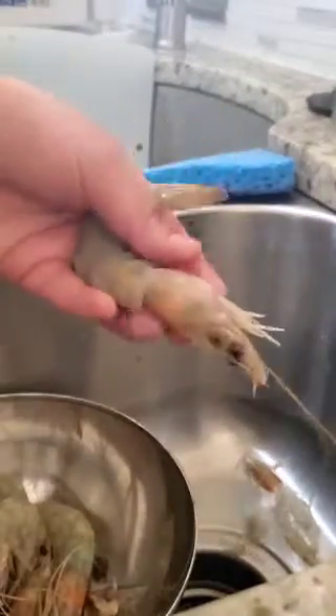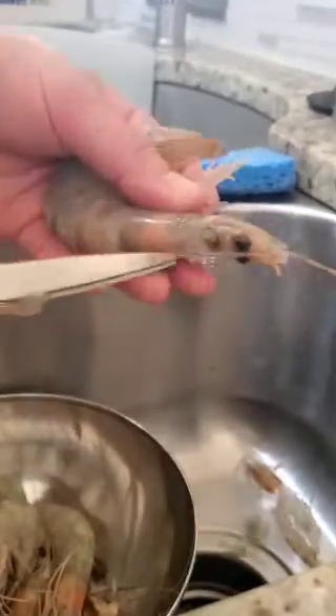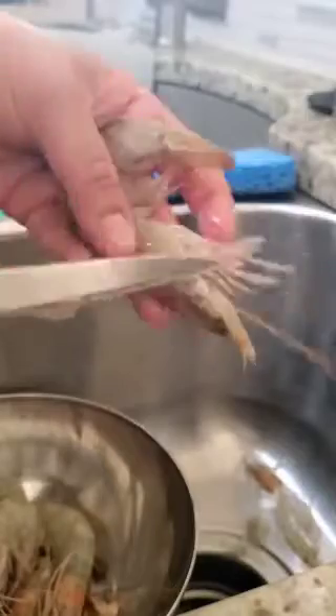All right, so this is what I'm going to do. I'm going to get the shrimp, use my scissors, I'm going to cut the pointy part, cut the eyes, and cut the tentacles.